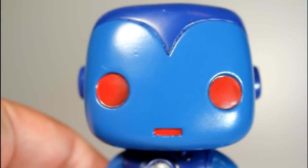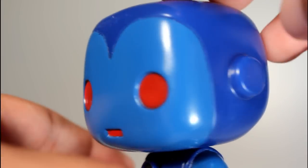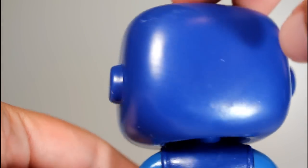His head looks cool. I really like the use of red for his eyes and mouth. I think the overall shape of this helmet looks really, really good, and the darker blue paint looks great.